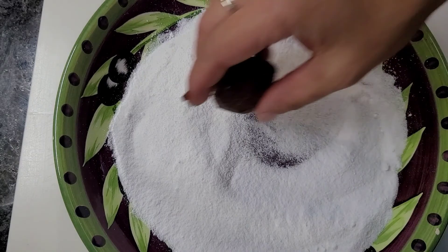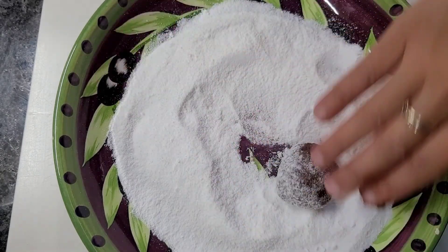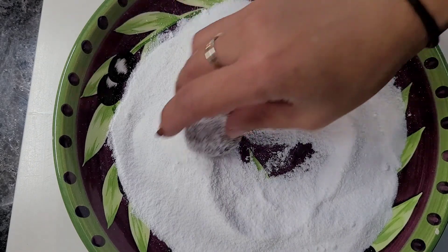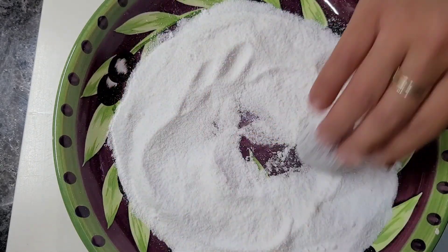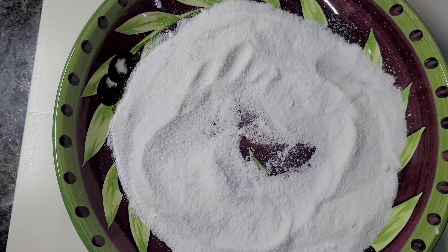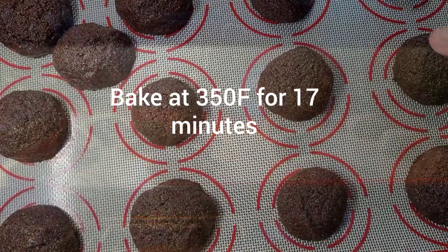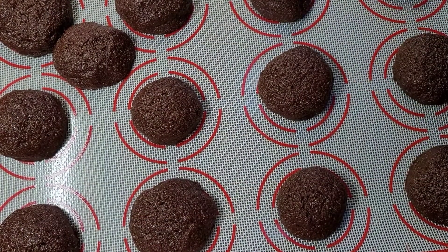Grab your powdered sugar and roll the dough balls nicely, just like that, and place them onto your lined baking sheet. After 17 minutes in the oven, they come out like this.